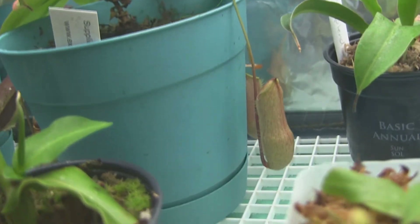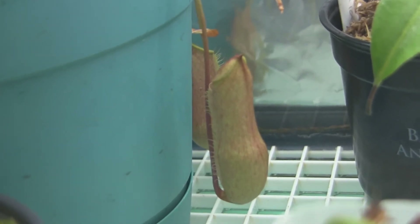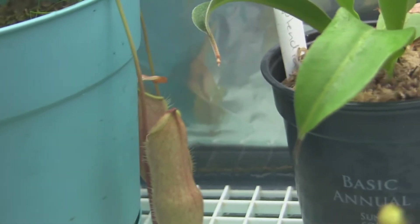The Merliana is doing great, newest pitcher coming in. I'm thinking about repotting this one — putting it in a hanging basket and just having it be outside with pitchers hanging everywhere.